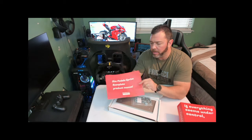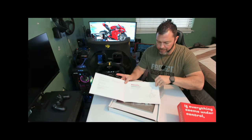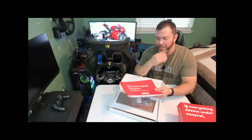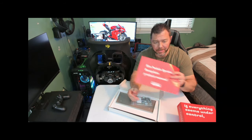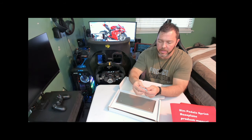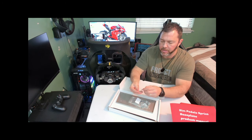We've got a nice pamphlet here for your product manual — goes over your products, how to mount everything up. Pretty straightforward. It's nice that they include manuals; it's a lost art these days with everything on the internet, so I appreciate company-included manuals. You also get a box of goodies with all the nuts and bolts you need. You'll notice there are also some spacers in here — some 20 and 40 millimeter spacers.